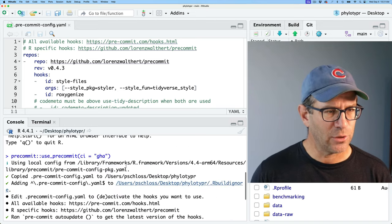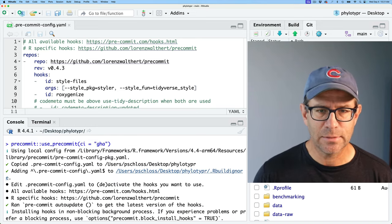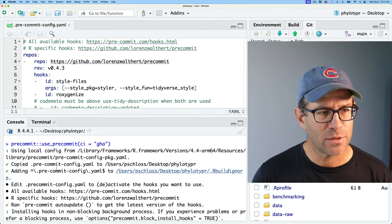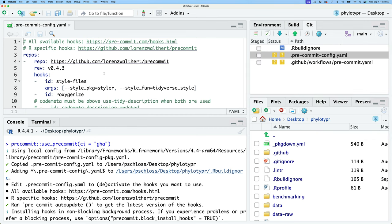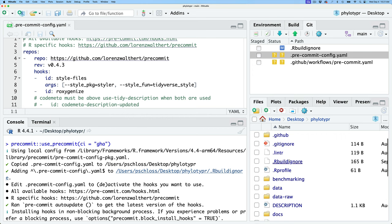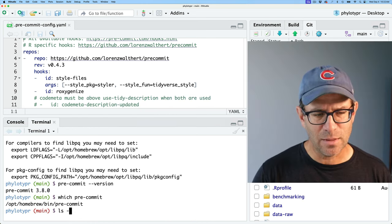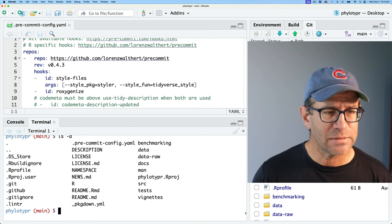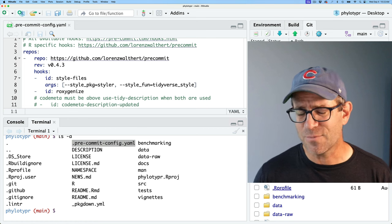We'll run precommit::use_precommit(), giving it a CI argument of 'GHA' for GitHub Actions. That ran and generated some output. It's using a local config file that came with the package and copied it into my filetyper directory. I can see it in my version control but not in the actual directory listing. If I do ls -a to show hidden files, I do see the .pre-commit-config.yaml. This YAML configuration file tells pre-commit how to do what it's supposed to do.